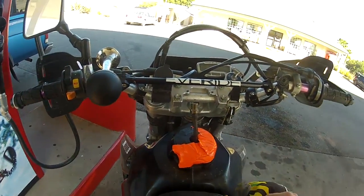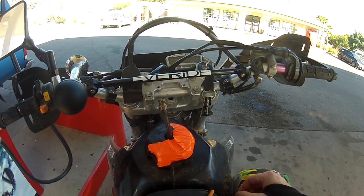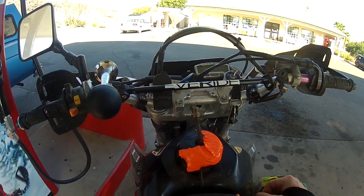Another thing is I emailed their customer service and heard absolutely nothing back. I've had this tank for four or five months. The cap's already broken, and they're not going to email back, they're not going to call me. Come on, Clark. Get it together.